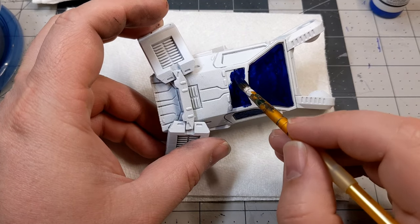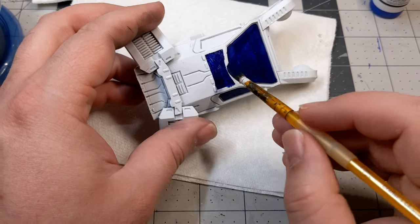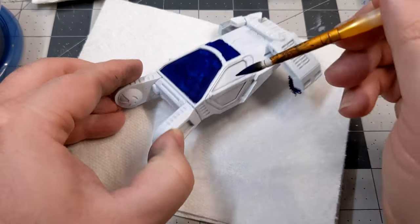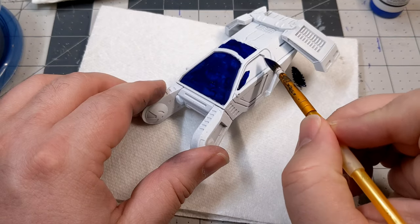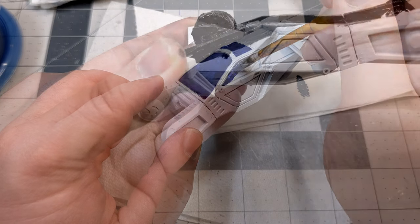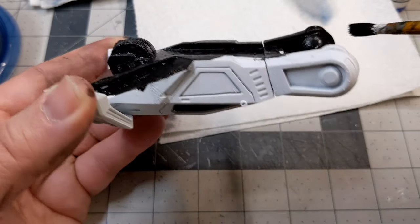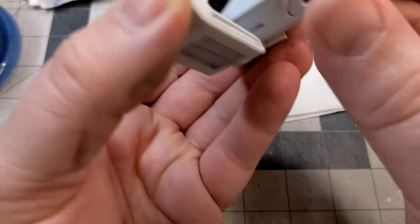I've already gotten started painting the glass features of the hover car using Midnight Blue from Citadel. This is the hover car from Titanforge Miniatures — it was part of their Cyberpunk March Patreon campaign and they've been nice enough to let us use their stuff. I'm carefully painting all the glass features on the roof, the windshield, and the doors in that midnight blue color to make it look like darkened glass. Then I moved on to painting the lower half of the vehicle black because this is supposed to be a police vehicle — I wanted to give it that iconic look with the upper half stark white and the lower half pure black.